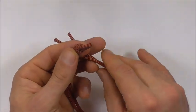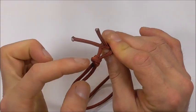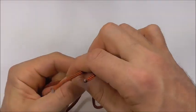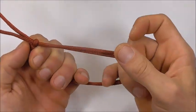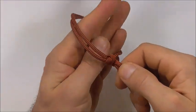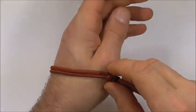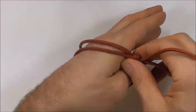Grab your other ends and feed them through that loop so the X shape is to the outside of the knot. Cinch that loop down and even out the two strands so there's even tension. Measure this out against your wrist — you want it to just fit over the widest part of your hand — then take it off.